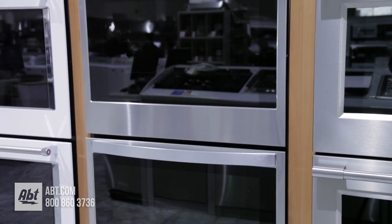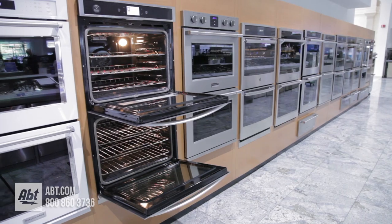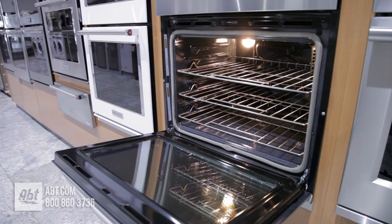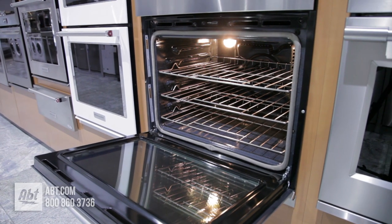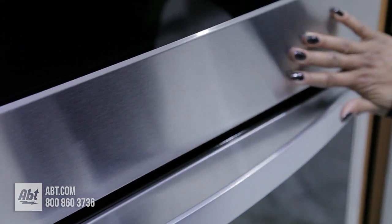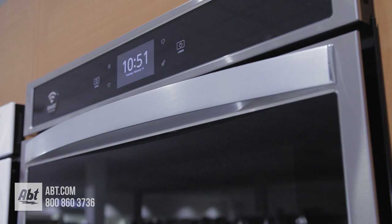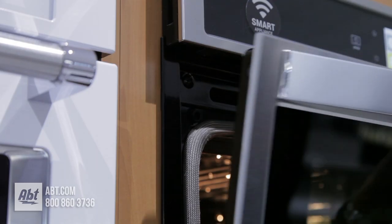This 30-inch double electric smart oven by Whirlpool has a combined capacity of 10 cubic feet, 5.0 in the upper and 5.0 in the lower. It has a fingerprint-resistant stainless front with two large black glass viewing windows, two color-matched stainless handles, and features soft closing doors.